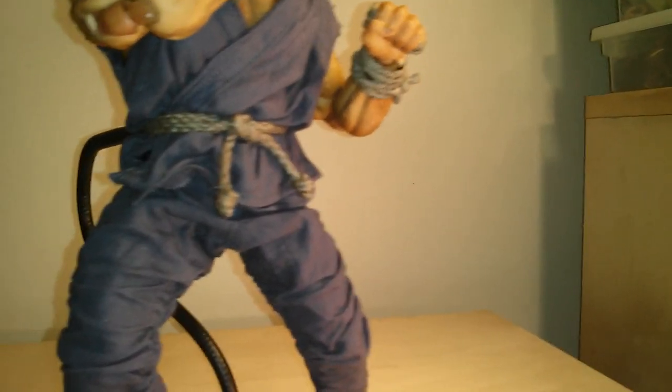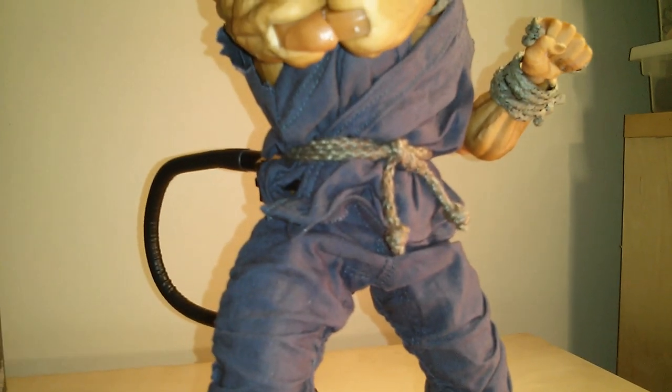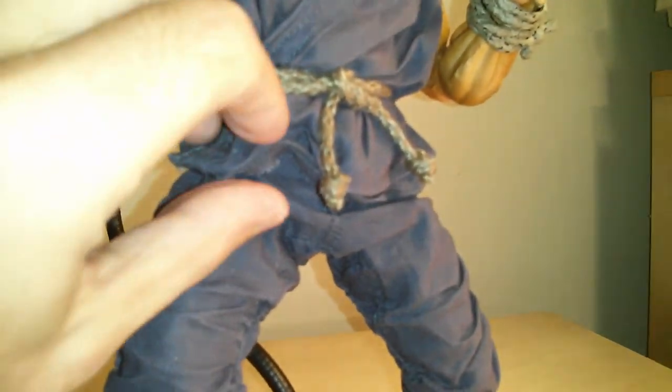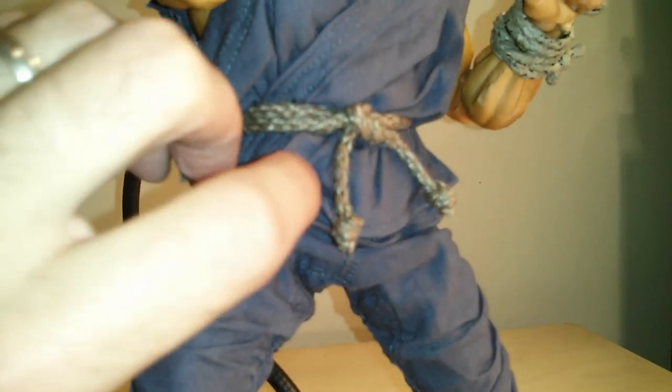The outfit they use to recreate the look is really nice. It does have wires going all the way through it, so you can pose this in whichever way that you want.